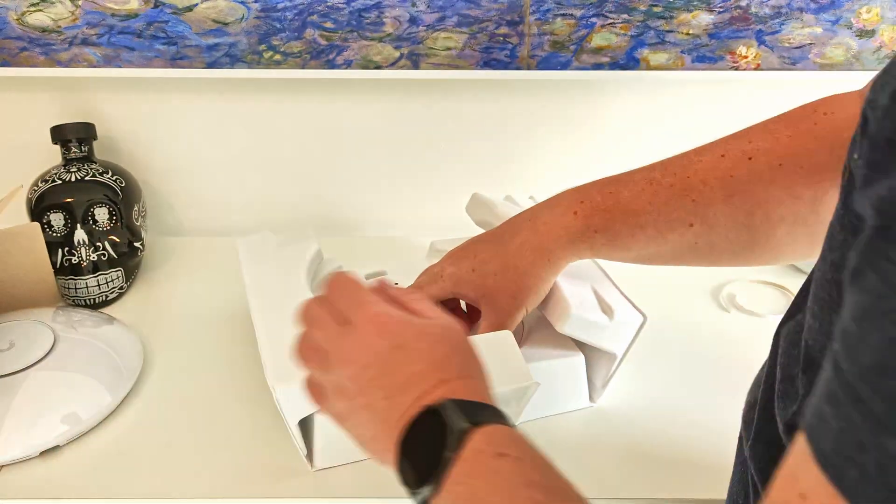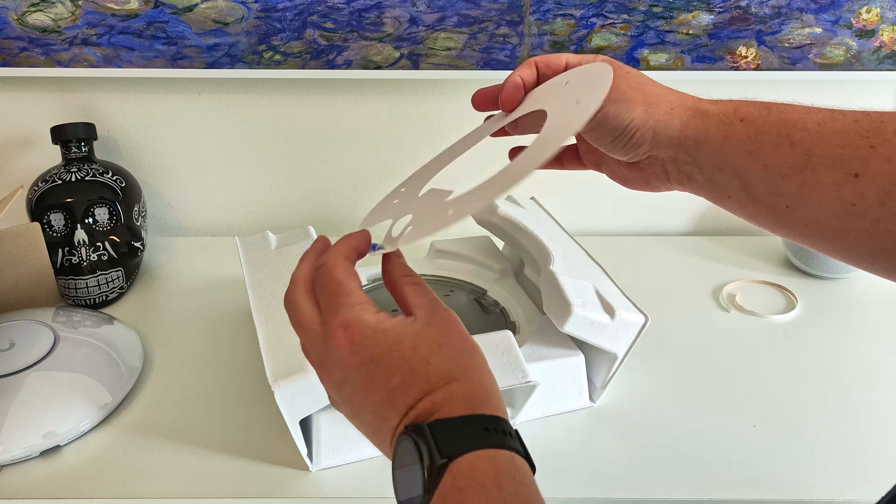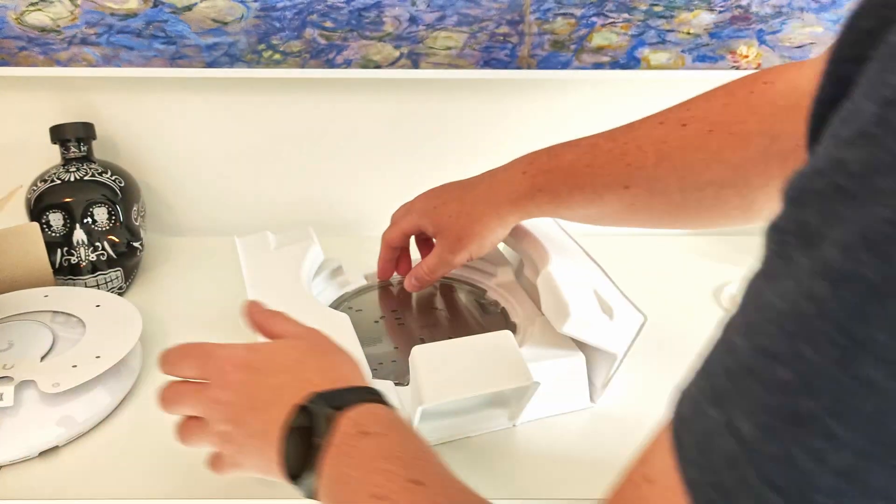Other than that, we've got the bracket, which does have a little level built in — that's cool. That's obviously to go and put your bracket on the wall.